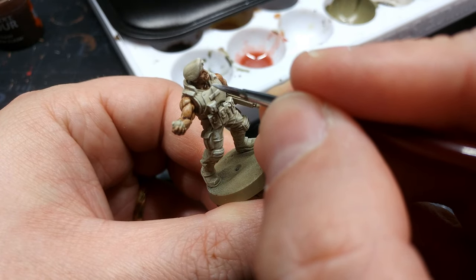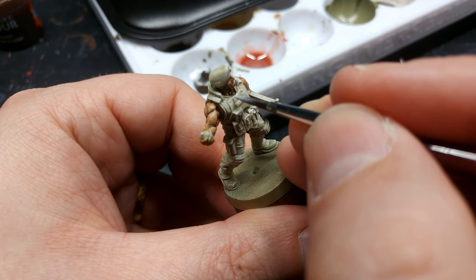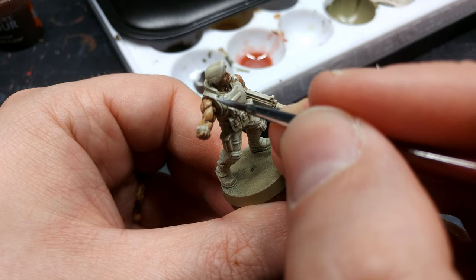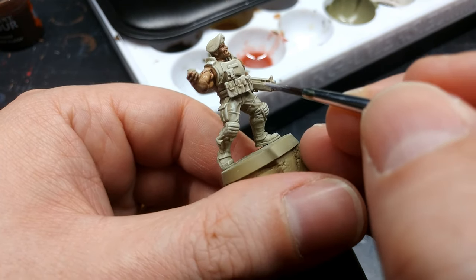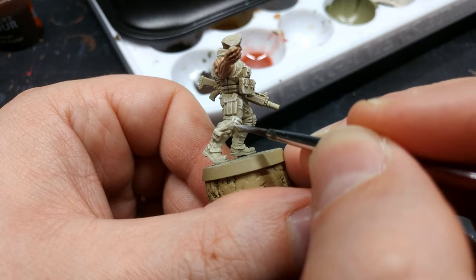While that dries — this will be our little secret — I have some white and I'll quickly blast around and pick a few armor parts to give a much sharper white edge. I might have a little too much water on my paint, but you can use this to accentuate your dry brush.